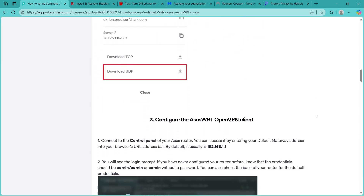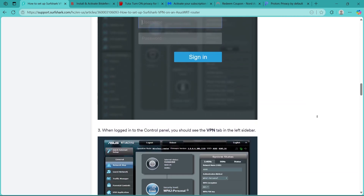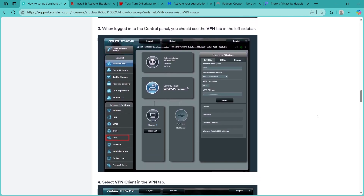If the connection fails, double-check your credentials, config files, and router compatibility. Restart the router and try reconnecting.